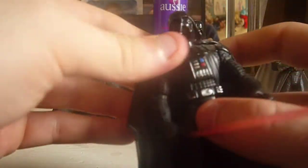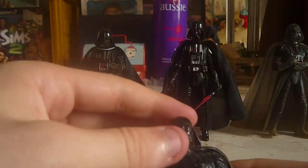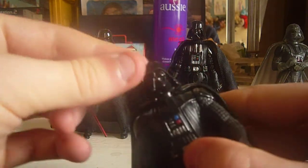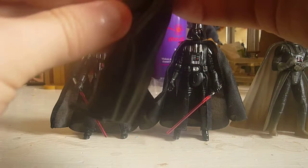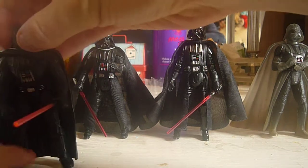Next is the Power of the Force buff Vader. Not one of my favorites, but I'm happy to have him. He's just so buff. I'm not a fan of the mask on this one. The cape is okay — it can come off. But other than that, I'm just not a big fan of the Power of the Force.